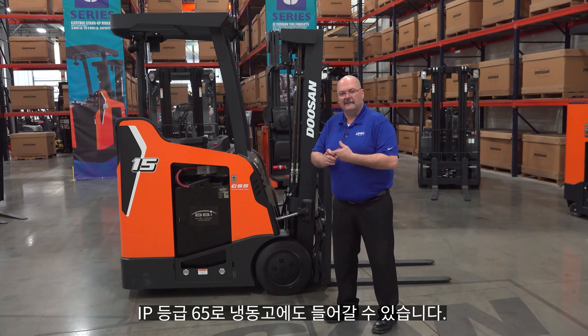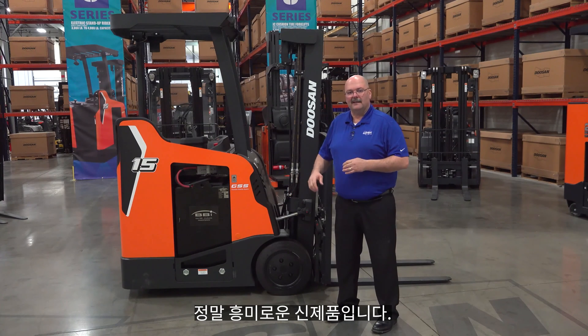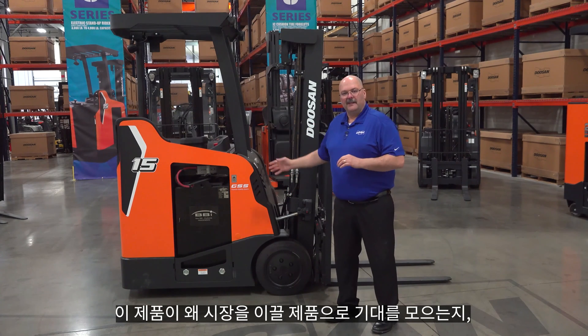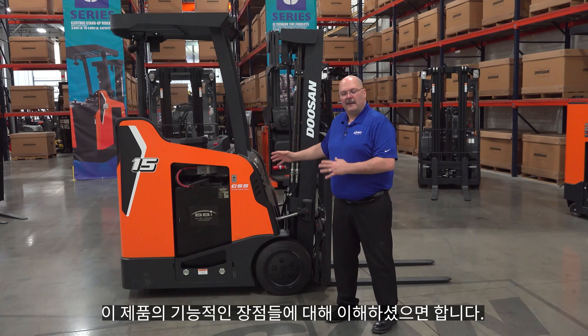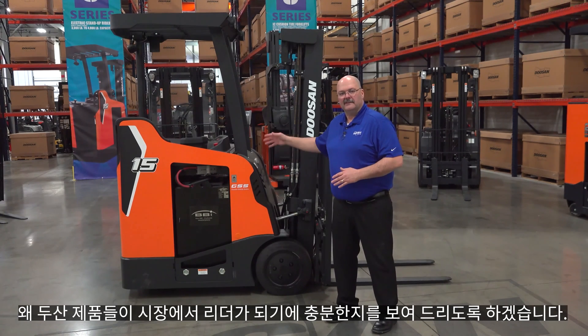It's IP rated 65, so you can take it in freezers, use it in cooling, and on the loading docks. It's a very exciting new product, and I hope you'll see with the featured benefits I'm about to show you why we're expecting to be the leader in this market.